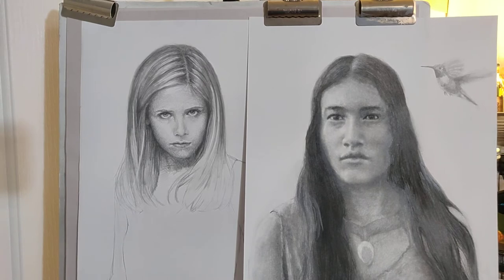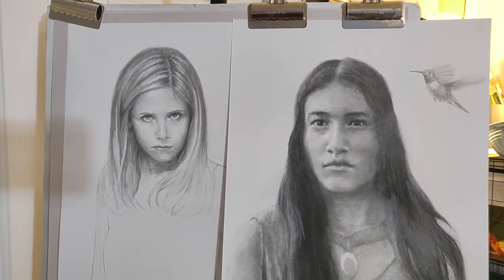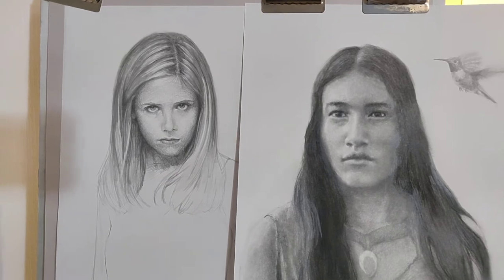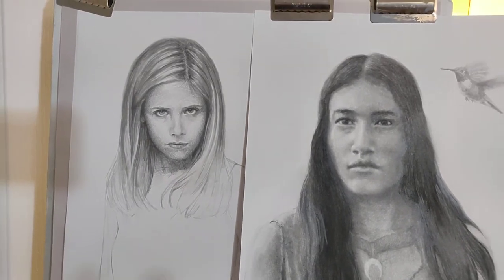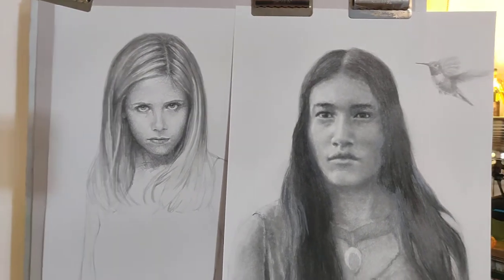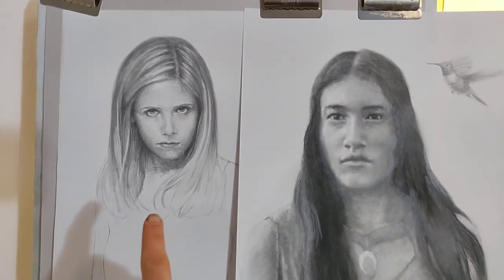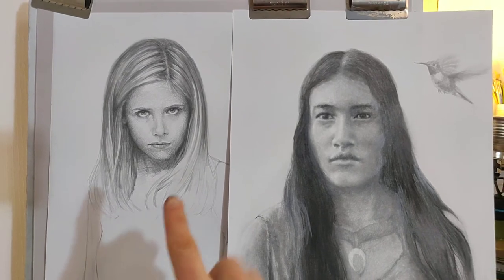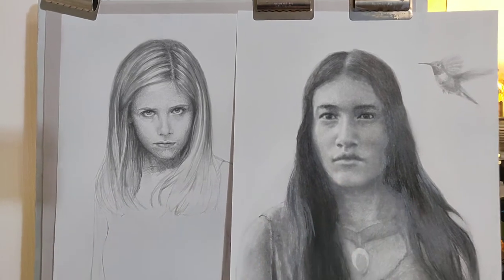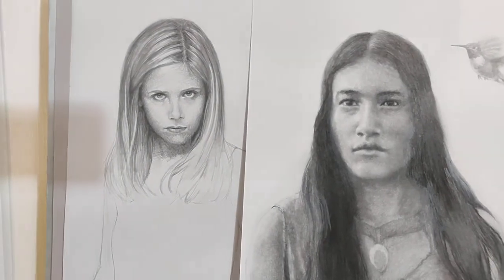Whenever we mess up or screw up on something, it would be best if we have the ability to look at that in a positive light — to use our quote-unquote mess-ups as an opportunity to grow. I see this in so many places when I'm doing my artwork, and the reason why I have my current drawing of Buffy the Vampire Slayer and my previous drawing of Pocahontas up together is to show the differences and how you as an artist can build your artistic stamina.